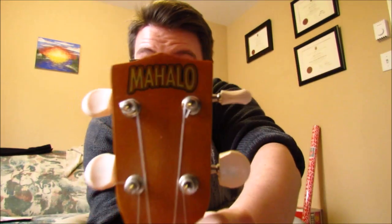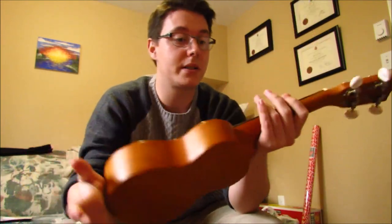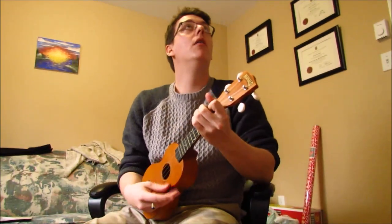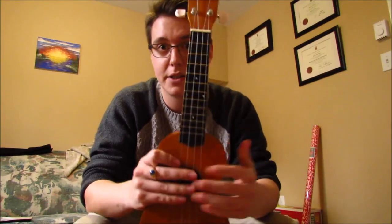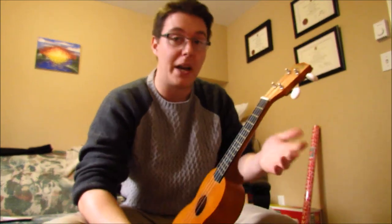This is a Mahalo UK 51. I bought it for about 50 bucks, taxes in. For what I paid for it, it's a fun little instrument that I've had for at least four years, I think. I'm not a huge ukulele guy — I'm more of a guitarist. I've been playing guitar for close to 10 years, so that's why I ended up buying a cheap ukulele. I didn't want a huge investment.